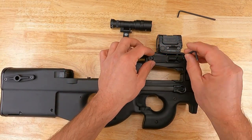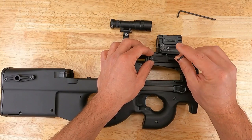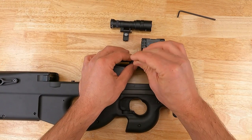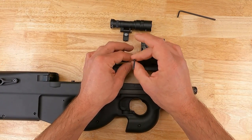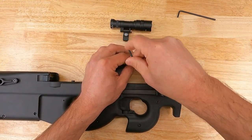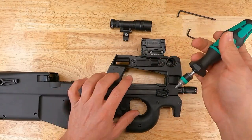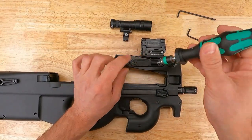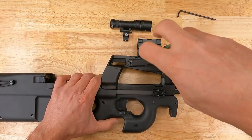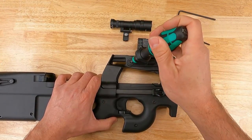Use the 3mm Allen key to tighten the screws on the light mount bracket. You can go until they're snug, but if you want to verify torque you can use a torque wrench. The torque spec on these is 10 inch-pounds or 1.2 Newton meters. Check both screws to make sure.